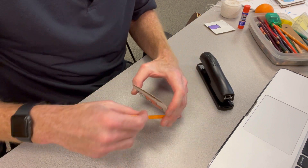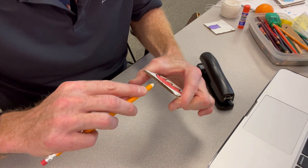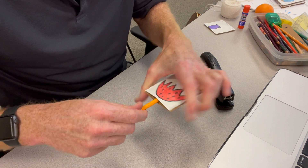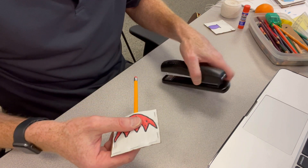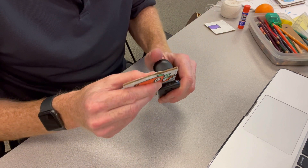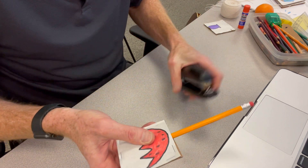Then I take the sharp end of my pencil and stick it between the two pieces of cardboard, just like this. As a last step to make sure it's nicely on there, I take two more staples right here at the bottom and staple those on.